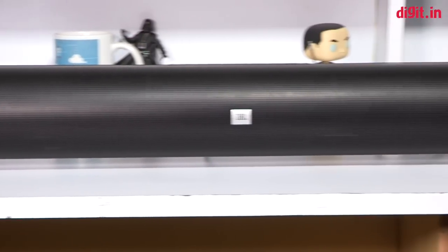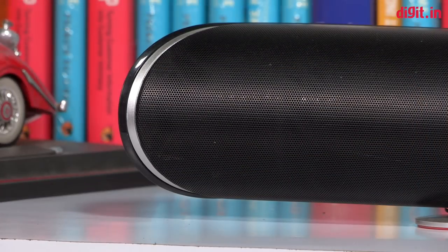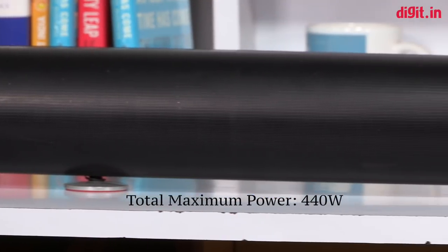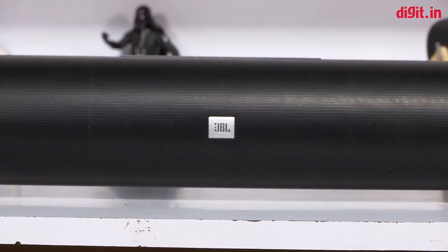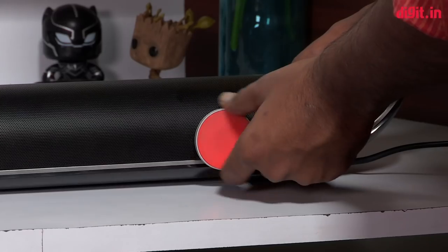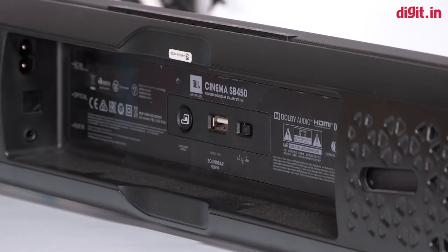Speaking of the build, the soundbar is extremely well built. It has a grill covering the front protecting the drivers. The front is clean, simple, and black in color with the JBL logo bang in the center. There are no LEDs in the front to show you the source or input, and that's okay — for some, the LED indicators may be distracting. The soundbar also has two legs which work as a stand, and the height of these legs is adjustable, which is a very good addition for those that don't want the soundbar to lie flat on the table.